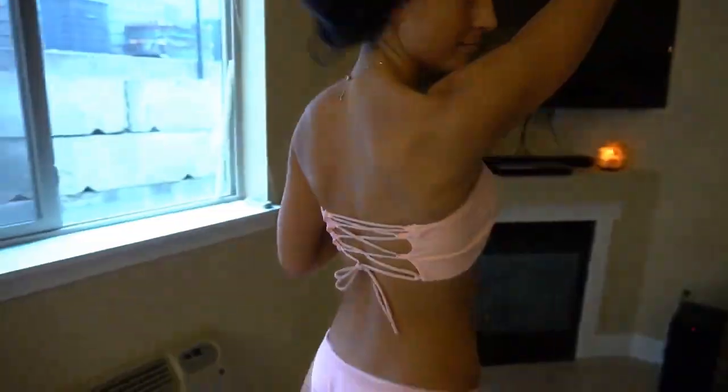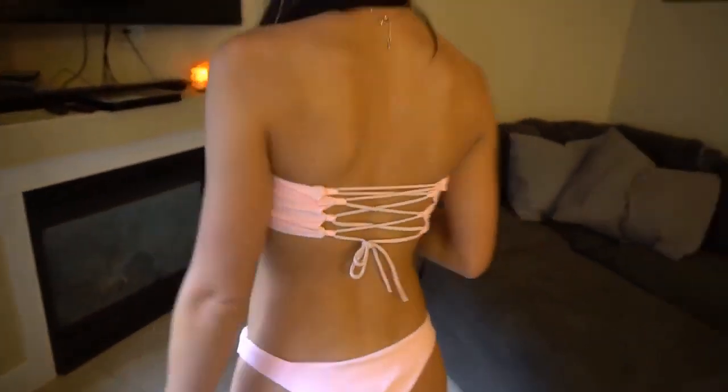This is the first bathing suit — I'm gonna go change into the second one. Okay, this is my second bikini and it's strapless — it doesn't come with straps at all. The bottoms are a little bigger since they're all mediums. It doesn't come with padding, so I put my own padding in. Just a heads up: if you order off this site, make sure there's padding if you care about that. I really like this one — the back detail adds a lot to a plain strapless bikini.